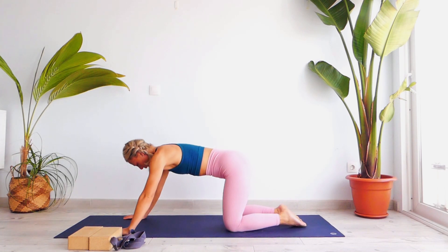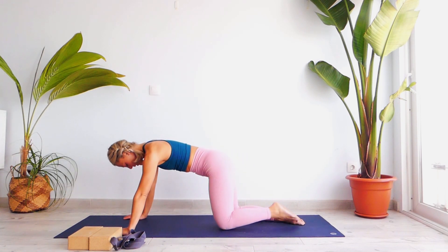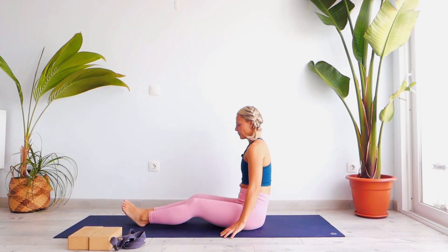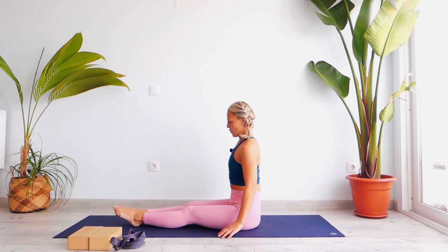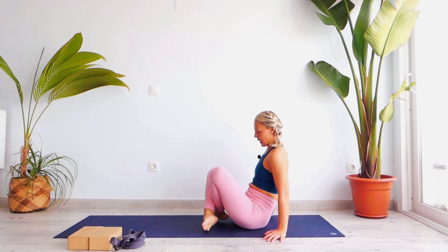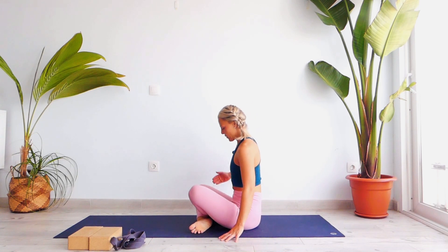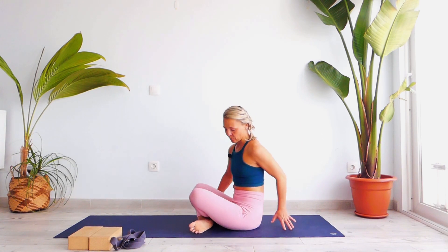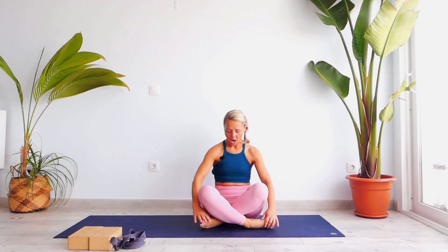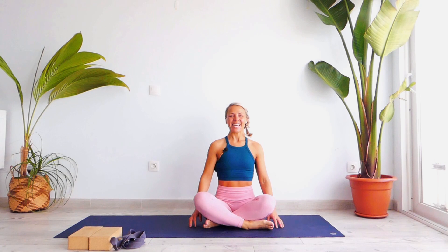Inhale, go back onto your knees and palms, and let's extend our legs forward. Let's go into Swastikasana — take a nice inhale, exhale, simply cross your legs with the right one first. Try to press your toes under your knees, open your shoulders.